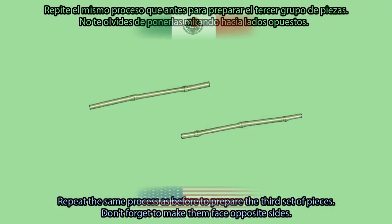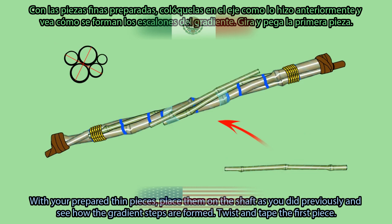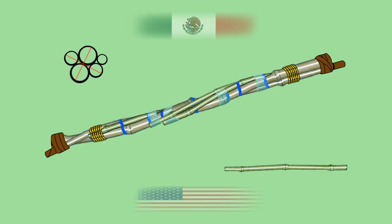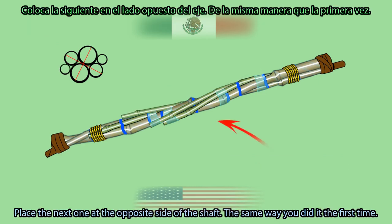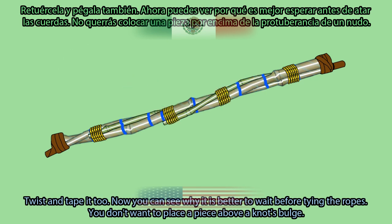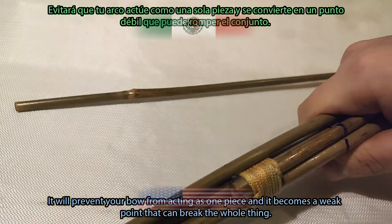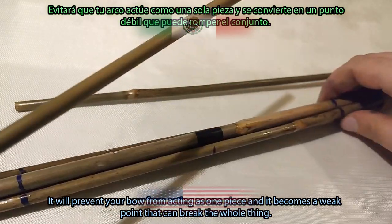Don't forget to make them face opposite sides. With your prepared thin pieces, place them on the shaft as you did previously and see how the gradient steps are formed. Twist and tape the first piece. Place the next one at the opposite side of the shaft the same way as before, then twist and tape it too. Now you can see why it is better to wait before tying the ropes — you don't want to place a piece above a notch bulge, as it will prevent your bow from acting as one piece and becomes a weak point that can break the whole thing.